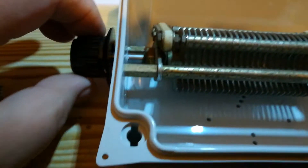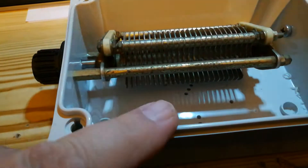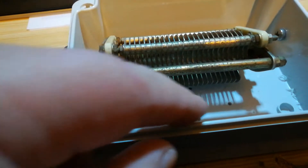That's the 250 picofarad one, but I'm going to make it like a wonder loop where there's a toroid transformer.